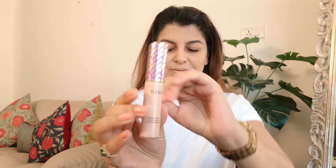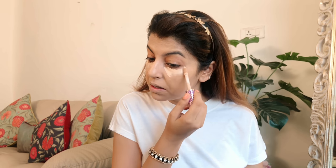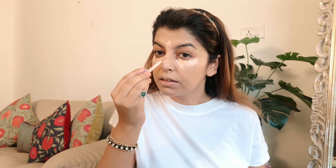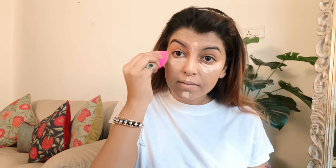For concealer I'm using this concealer by Tarte. It's their Shape Tape concealer in the shade light medium. I absolutely love this concealer — it's my go-to and I haven't found a better one. I make sure that I always have a backup. I'm just blending the usual areas. A beautiful concealer is the way to go, guys.